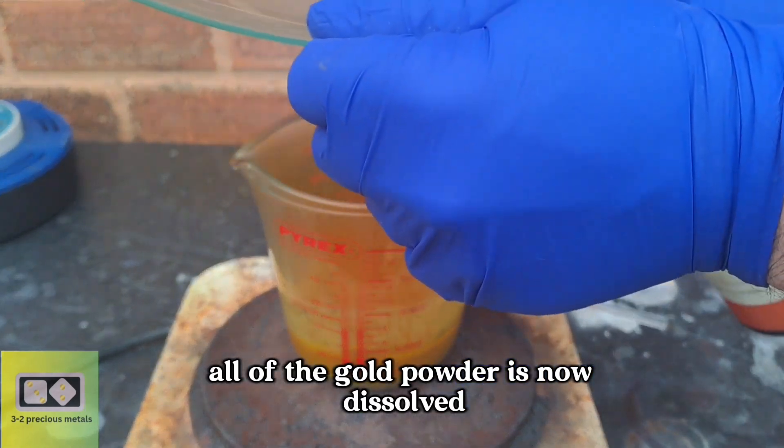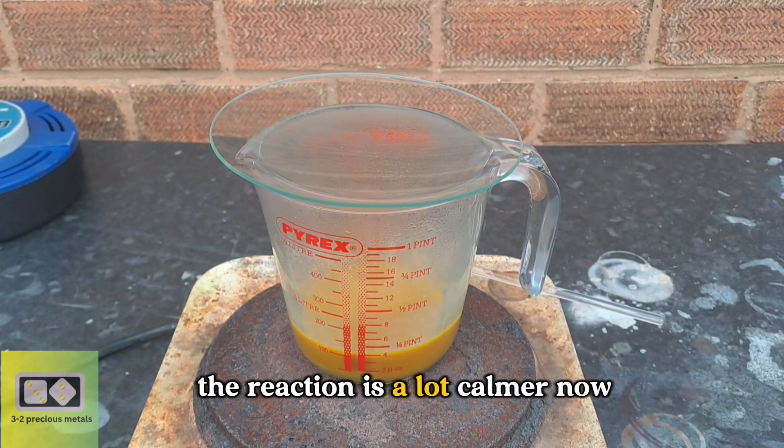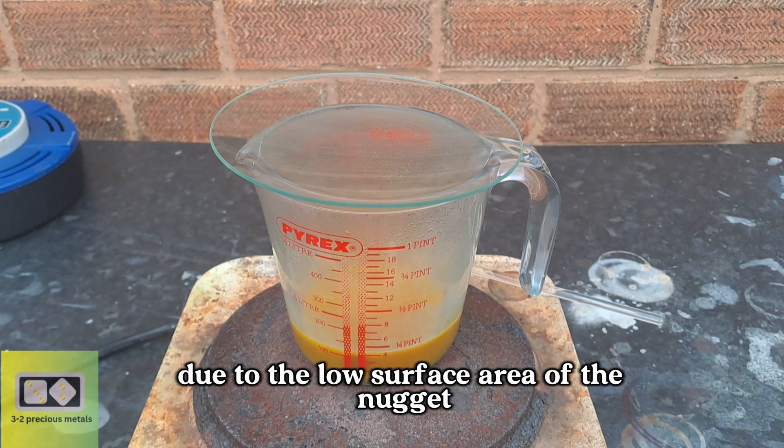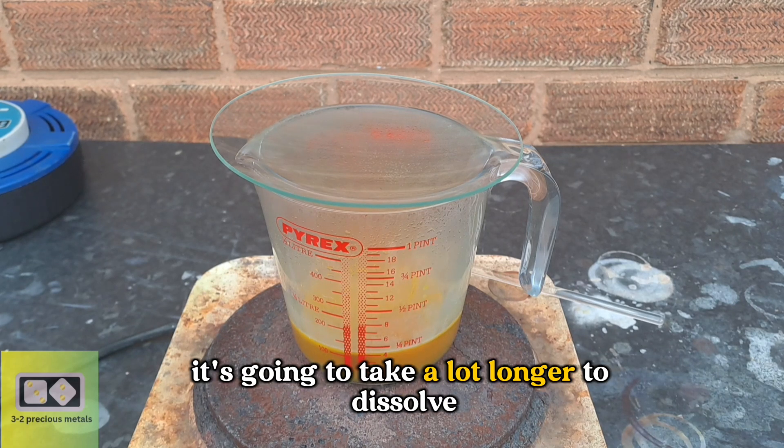All of the gold powder is now dissolved, and all that's left is the small nugget. The reaction is a lot calmer now due to the low surface area of the nugget. This also means it's going to take a lot longer to dissolve.